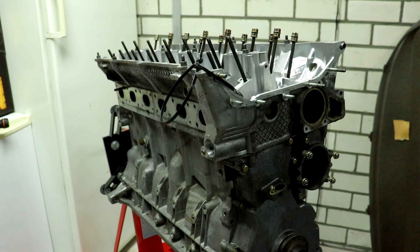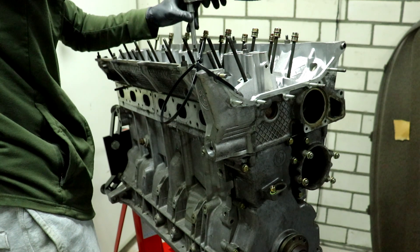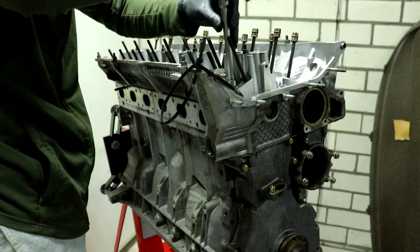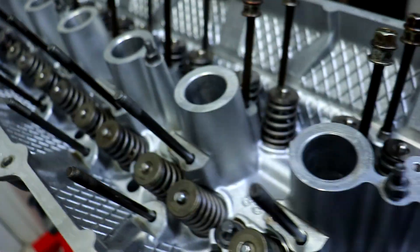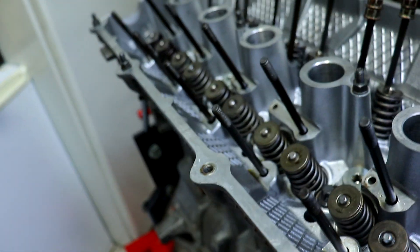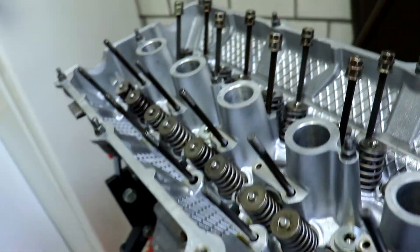Now we've come to the scary stuff - torquing the head bolts. Well, torquing is not the scary part, but angling them is. I put all the bolts in by hand so I can see that the threads are okay, and they all felt right. So all the bolts are in and now we've finally got to the point where we're gonna torque the head - I'm kind of nervous. First is 13 Newton meters. I got the torque sequence here so we can check off which ones we've torqued. Then I think it's 30 Newton meters, then 90 degrees, then 90 degrees again. Let's start torquing.